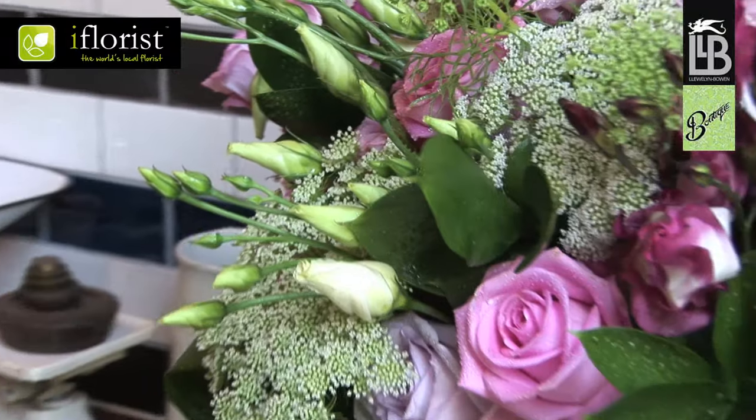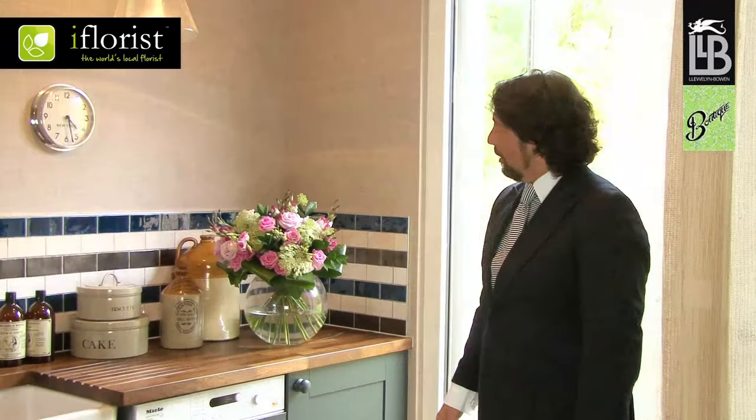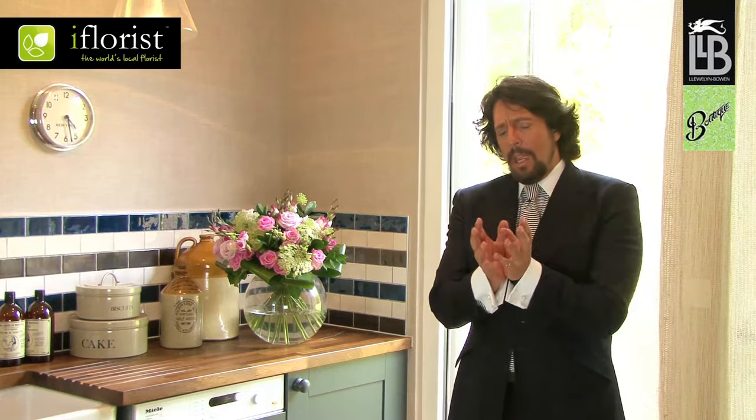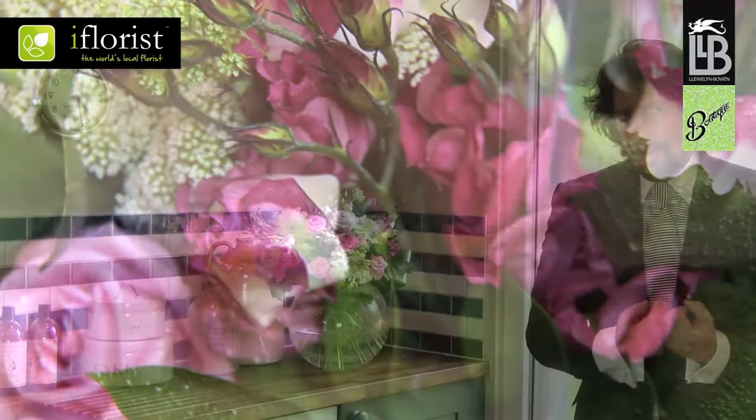Summer Chintz. It's a celebration of the lush, plush, gorgeous glory of an English country garden at its mid-summer height. I've also taken inspiration from the highly romantic tradition of pattern making that is British chintz. It's a bouquet that you can use to bring summer home to you, whatever the weather and whatever the season.